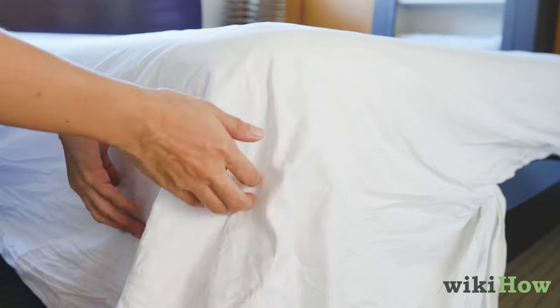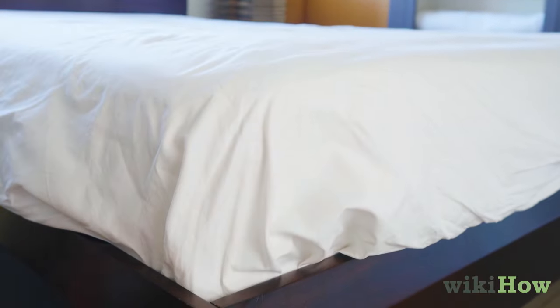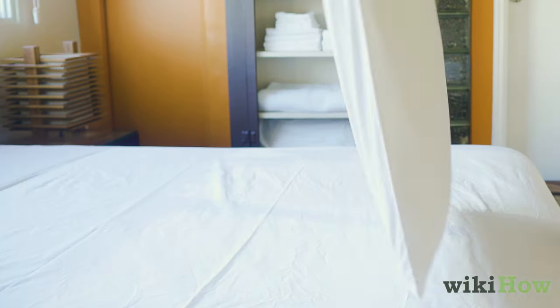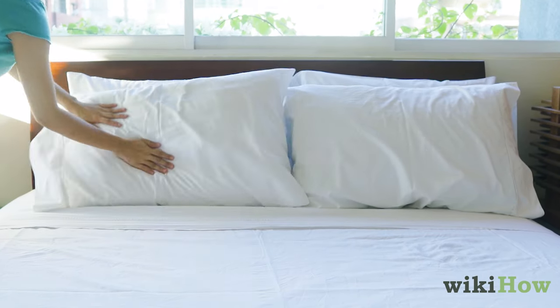If you're in a hurry, skip the hospital corners and simply tuck the top sheet under the mattress. Next, put your pillows in fresh pillowcases and place them at the head of the bed. Finish by draping your comforter evenly over the bed.